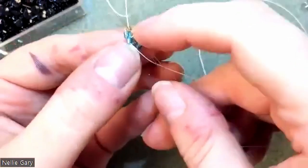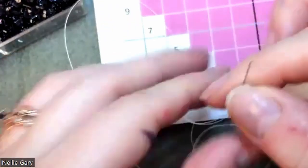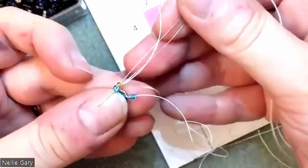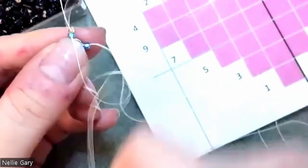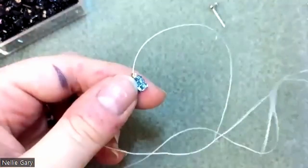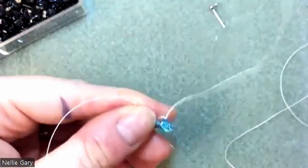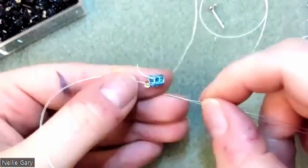And then you go through this side of it and pull that tight. So I need to get another one, put it on my needle, pull it through. And like before, going from that side, pulling it through. So we'll have three beads with three beads on top of it with the square stitch.